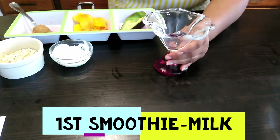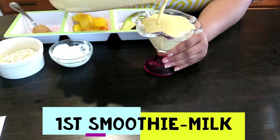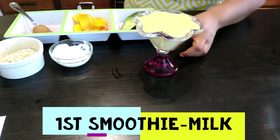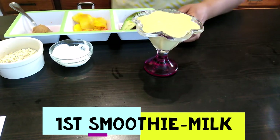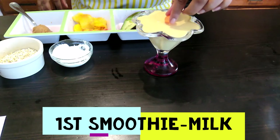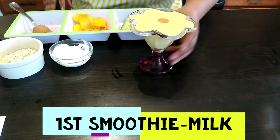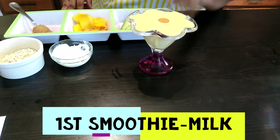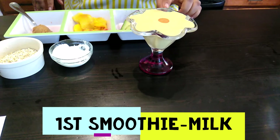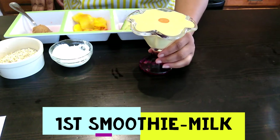Break out the fancy glass! I'm going to pour. Yes, I got a smoothie for you — this is his smoothie. Cheers! So this one is the mango, peach, carrots, and avocado smoothie, and this is for my little guy to drink.